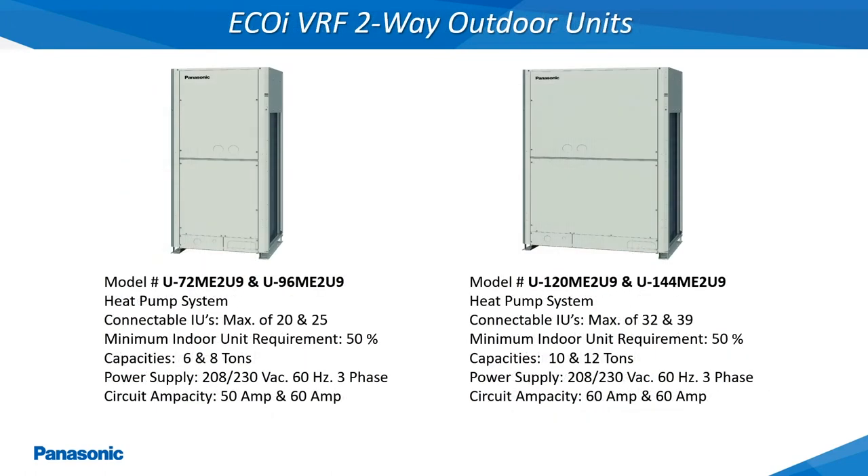The EcoEye 2-Way Outdoor Units referenced as LE models are available in either a 6, 8, 10, or 12 ton capacity. The models shown here operate off of a 208 or 230 volt, 60 hertz, 3 phase power supply.